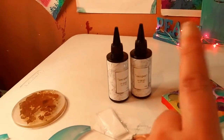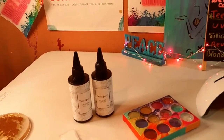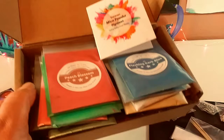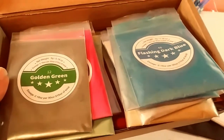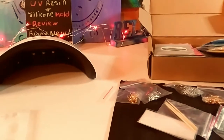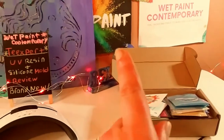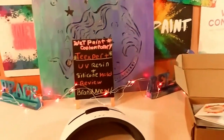I'm going to link that epoxy resin video right there. I also reviewed their beautiful mica kit — I'm just getting the little owner's manual there — and I'm going to link that video right there as well.